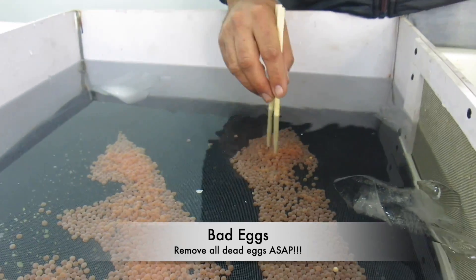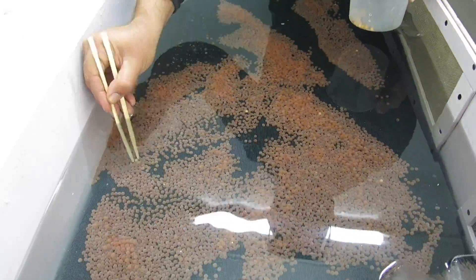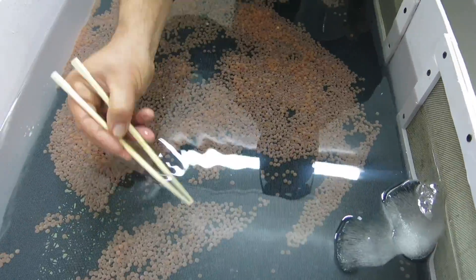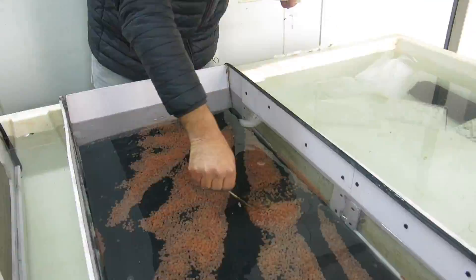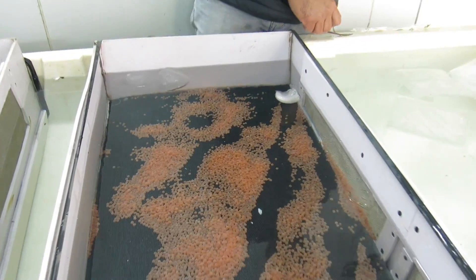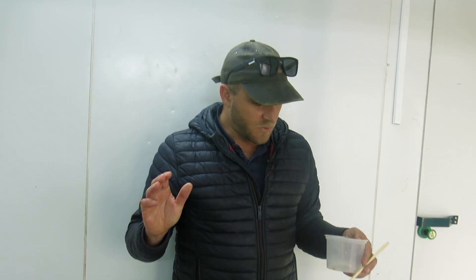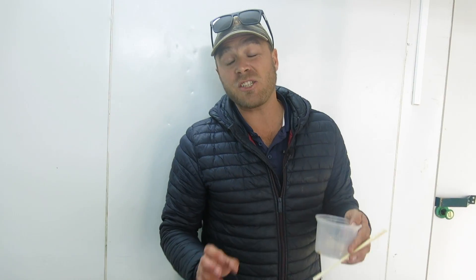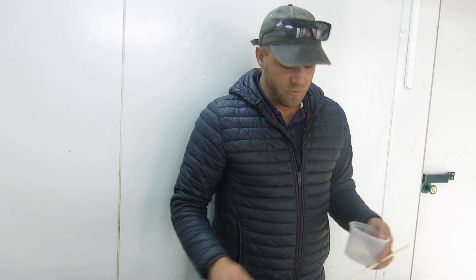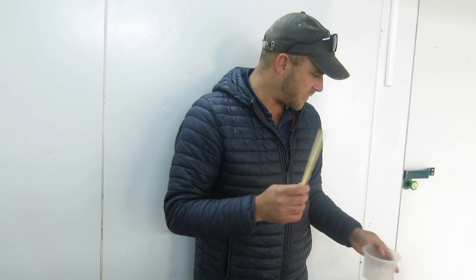Here's another good example of a bad egg that's already infecting two good eggs. I'll remove those — they're not going to make it, they've already been exposed to too much. The eggs don't like to be exposed to too much light, so I'm going to cover these up with iso board — it's also good insulation — just to keep it nice and dark.